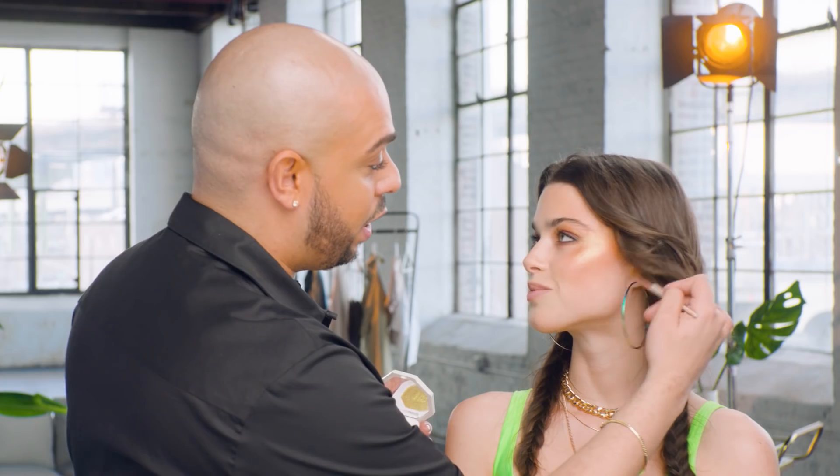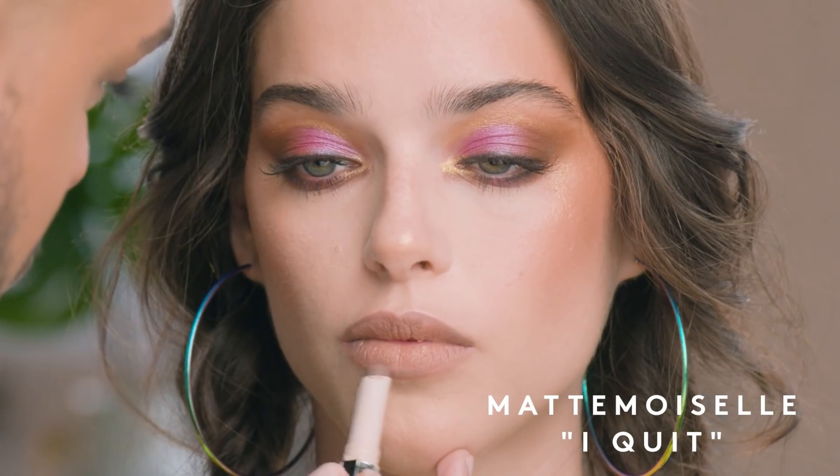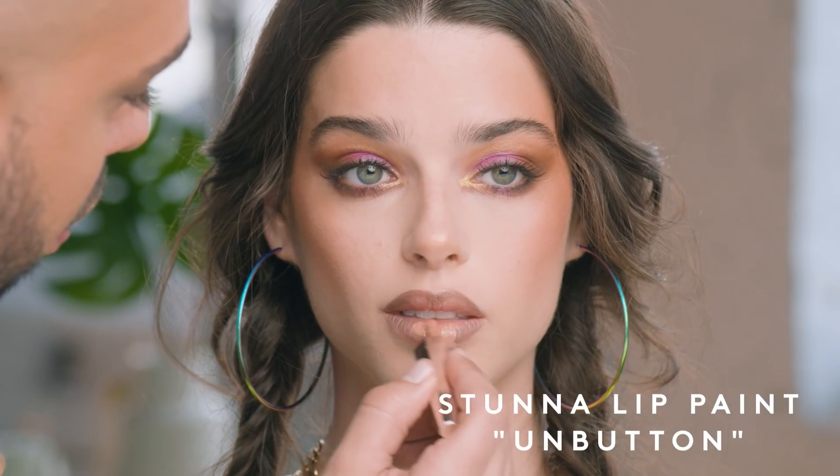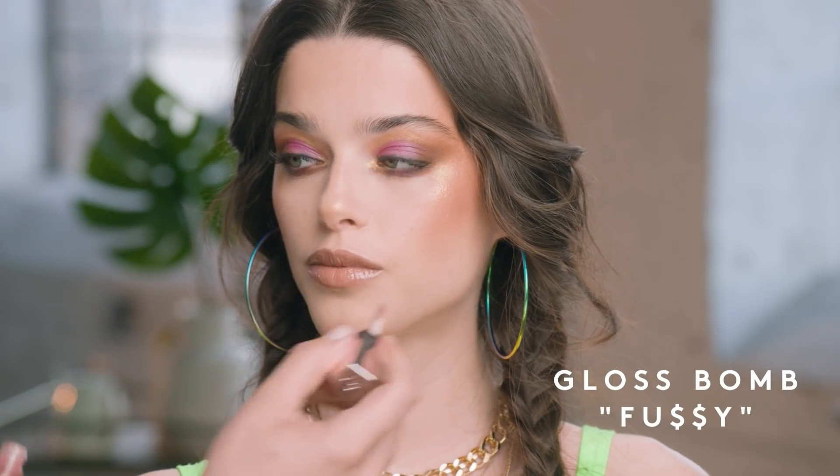I love mixing and layering all of our products. I'm using I Quit in Mimosa Sun as a lip liner, then taking our Stunna Lip Paint in the shade Unbuttoned to saturate the center, and finishing off with Gloss Bomb in the shade Fussy. No festival look is complete without the one and only Body Lava.